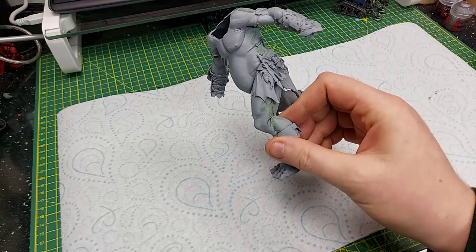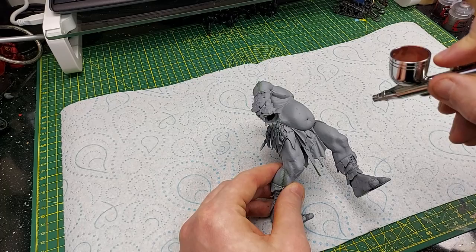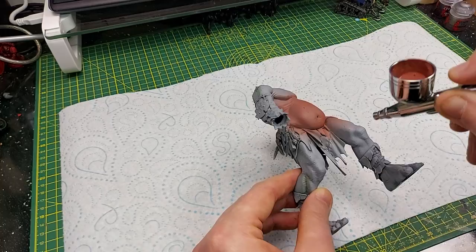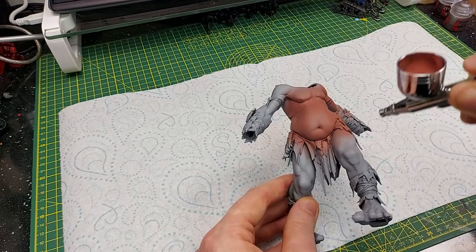Welcome to this tutorial on how to paint flesh. I'm going to use one of my Sons of Behemat Mega-Gargants to demonstrate. We start by airbrushing — the reason I airbrush is because of the such large areas. If you want to use a brush on normal miniature-sized faces or models that's fine, but for the Sons of Behemat models they are gigantic. You can see here I'm using Bugman's Glow.